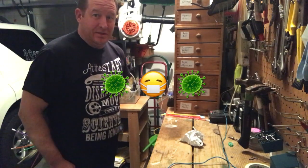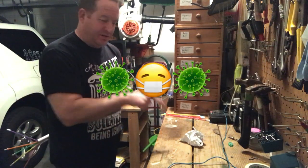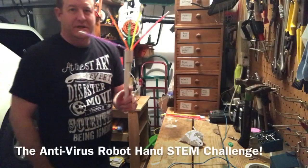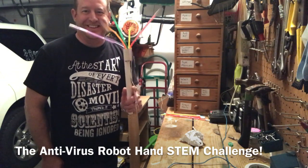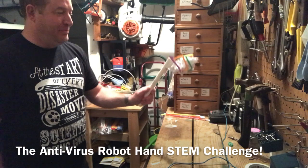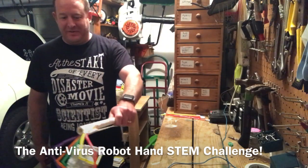It's flu season. Somebody left a gross used tissue on the floor. We don't want to touch it with our bare hands. Introducing the straw robot hand — it picks up the dirty tissue without even touching it.